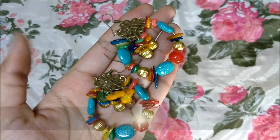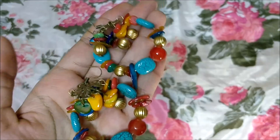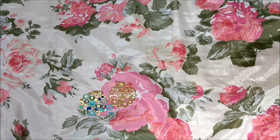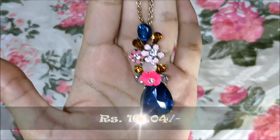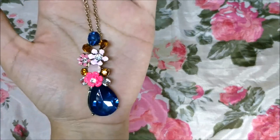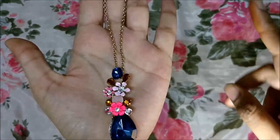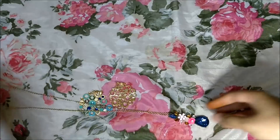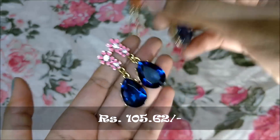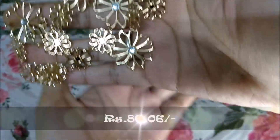Then I got these two multicolored stone earrings — they are so beautiful. The quality of the stones and the wiring is really very nice. Moving to necklaces: the first is this long chain earring set which is so beautiful — I got it to match my one-piece. I also got one more pair of earrings that goes along with this necklace, making a complete set.